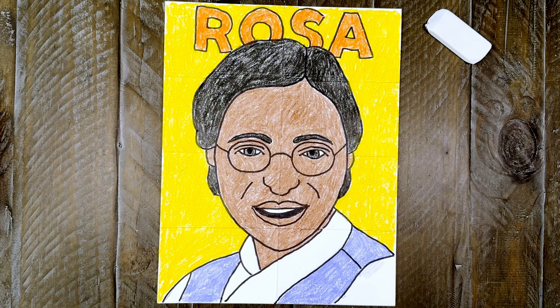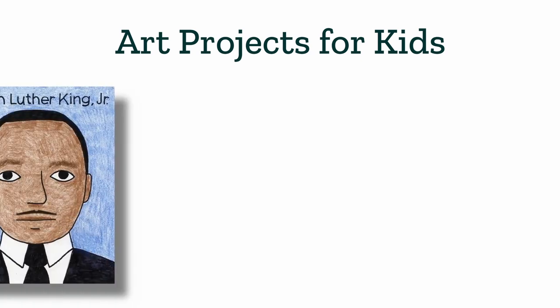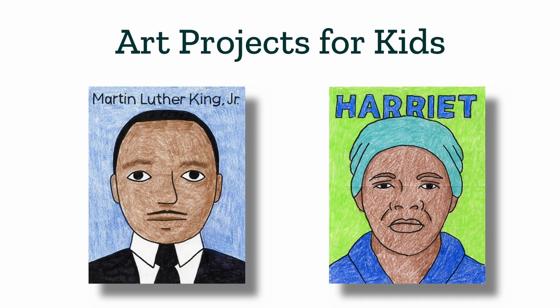Thanks, as always, for following along with me today. I hope you've enjoyed this How to Draw Rosa Parks tutorial video. I have even more drawing tutorials like this one on my website, Art Projects for Kids, including How to Draw Martin Luther King Jr. and How to Draw Harriet Tubman. I'll see you next time and I hope you keep on drawing.